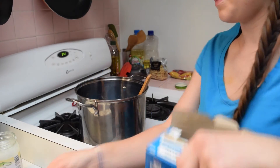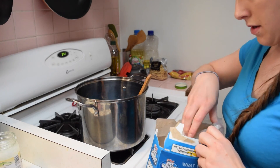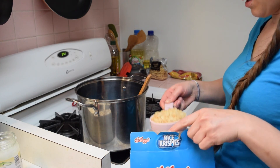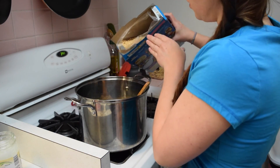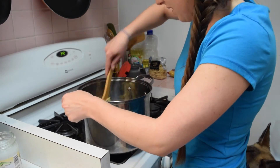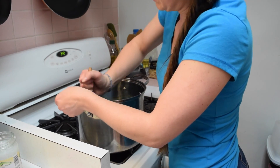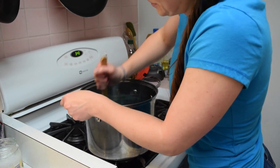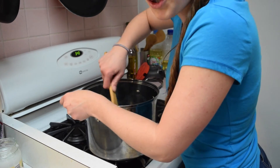Rice Krispies — let's go! This is getting really, really hard to stir. This pot is up too high. I have to stand on my freaking tippy toes because I'm an extremely short person. Short girl problems.